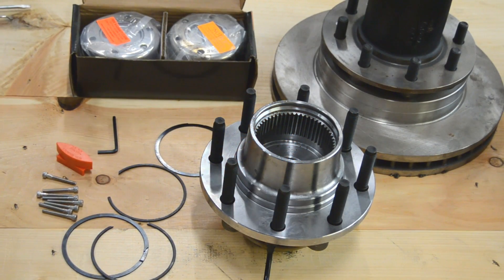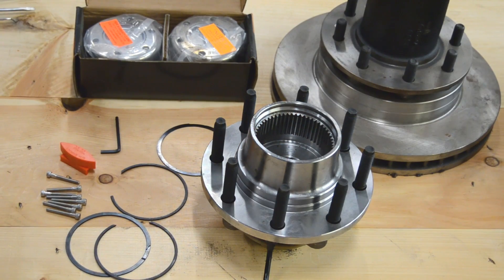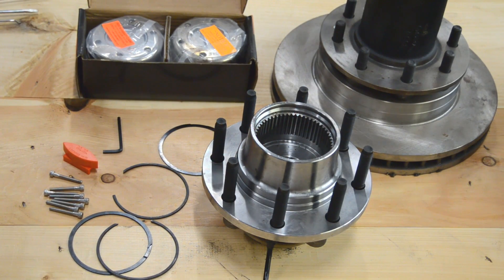Today we're going to be installing the MyMarker 449SS Hub. This is for Ford F-250, F-350, and F-450, 1979 through 2004.